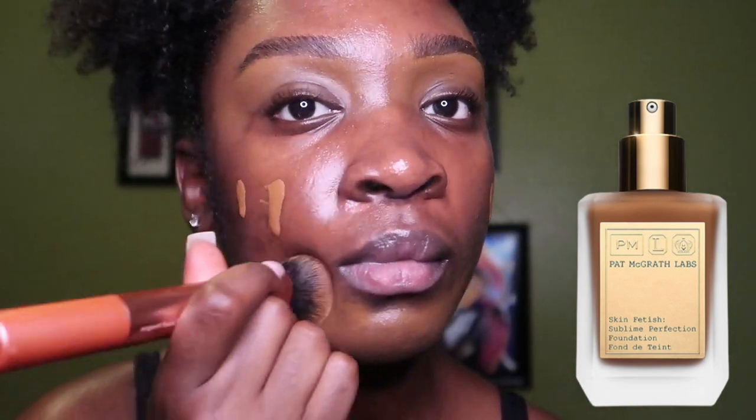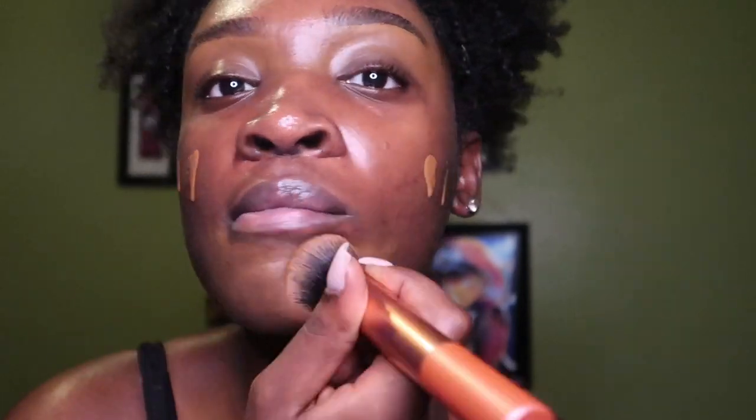I went ahead and added my foundation — I'm using the Pat McGrath foundation in the shade Deep 30. Instead of adding concealer to my forehead, I was told to just use the makeup that's already on the brush and buff it out.